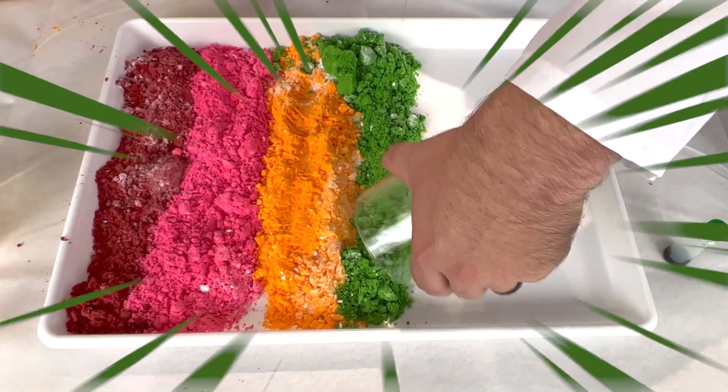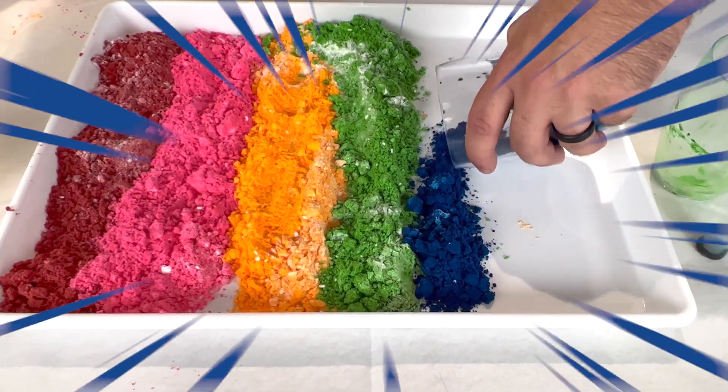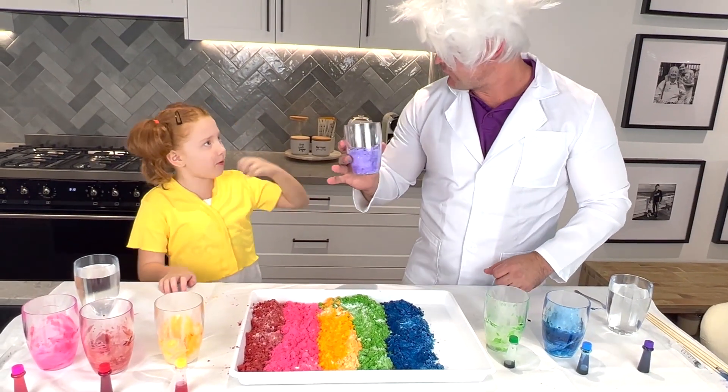That's fine. Thank you. The blue looks so good. And you know why I like blue? Because it's your favourite colour. Exactly, it's my favourite colour. And finally we've got purple.